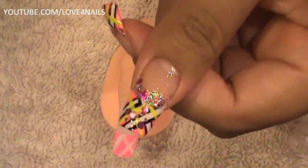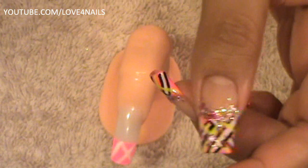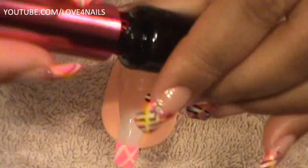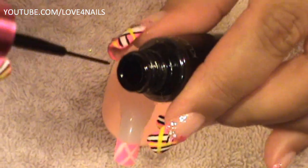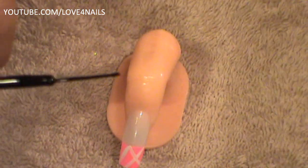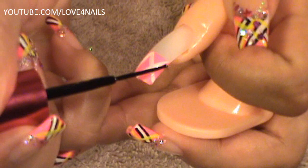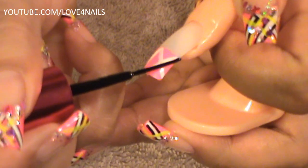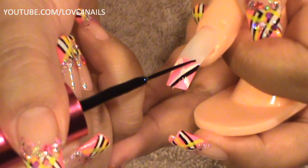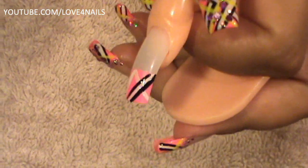The next thing we're going to do is outline the white stripes we just made. I'm going to get my black nail art polish, and these stripes have to be a little bit thinner than the white one — actually a lot thinner, because we're just going to be outlining them. I've thinned out my nail art polish, and I'm going to outline this first one, then the other side. All we've done is outline the first stripe.